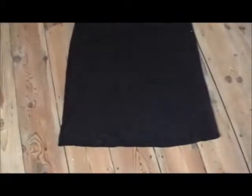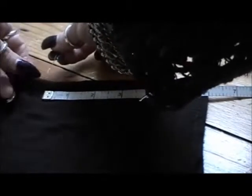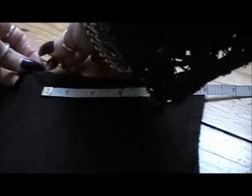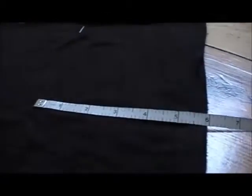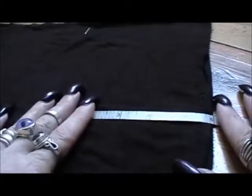Start by turning your skirt inside out and laying it front up on a flat surface. I want my overskirt to finish roughly mid shin, so I need to lose about 6 inches off the bottom. I measure and pin it all the way across.